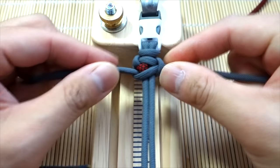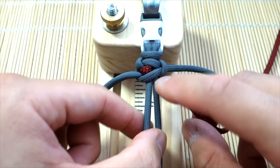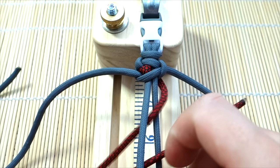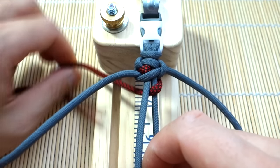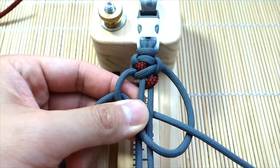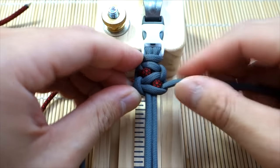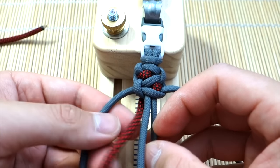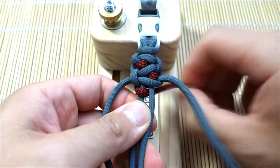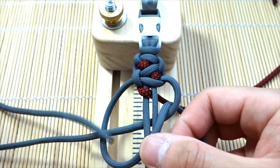Keep track of which side the accent cord went over. Since we went over the left side, we're going to bring this cord through the middle again and cover the right core strand. Then do the next cobra knot. So as you can see — very easy, nice and simple, but looking really cool. Let's do one more. We went through right, so now we do the left — cover the left one. There we go.